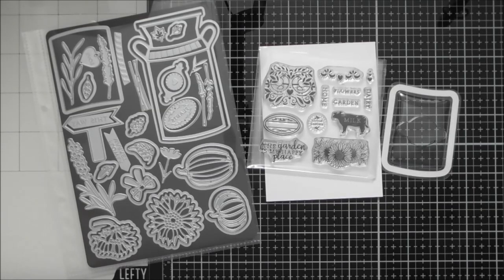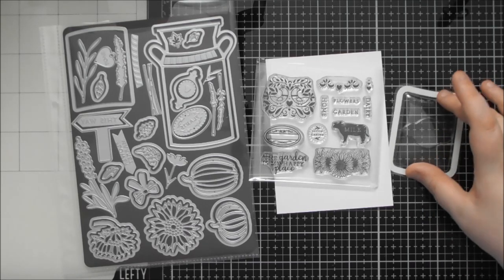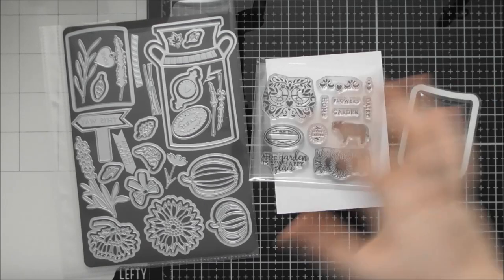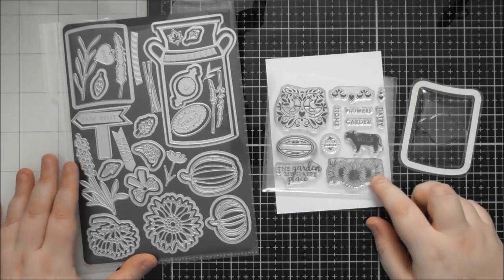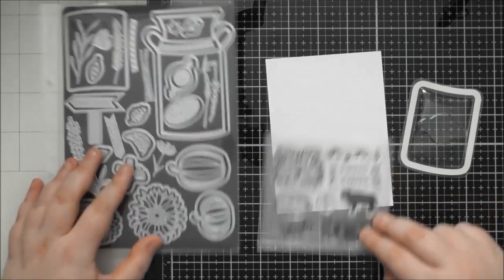Hello, welcome to another up close video. Today's one is looking at Tonic's Country Garden Milk Churn, which is one of the sets coming out during their cyber week celebrations for 2021. It is a fantastic die stamp and coordinating blister set. I do only have one of the blisters to show you, so I haven't actually made one into a card because I wanted to show you the blister by itself. These will probably come in packs of five or ten.